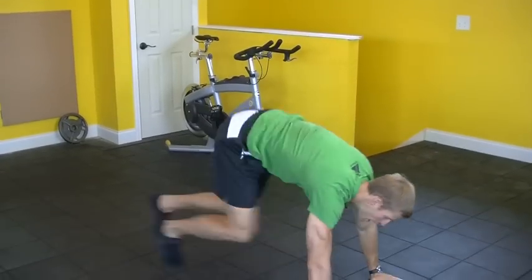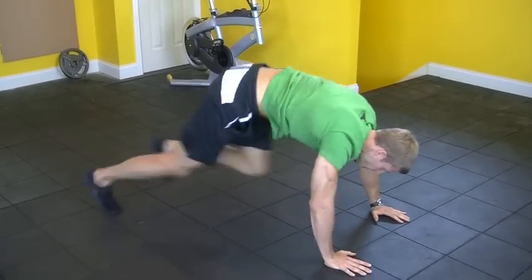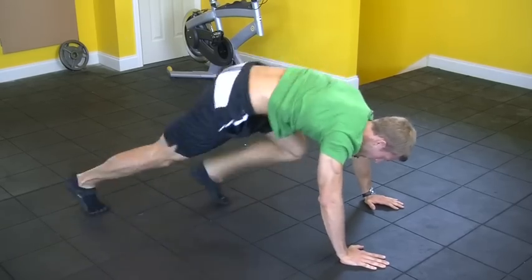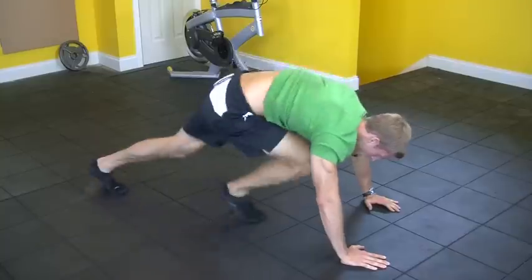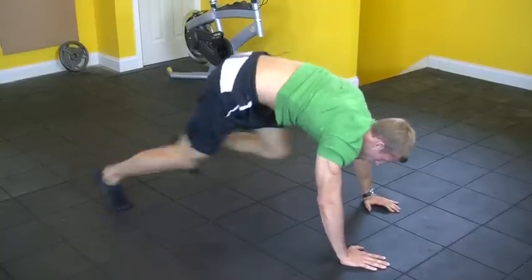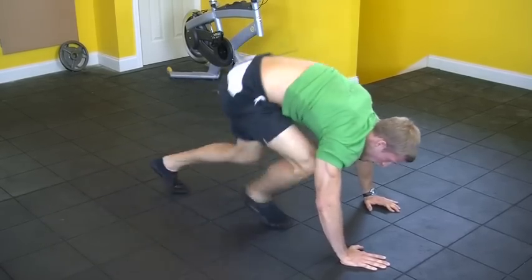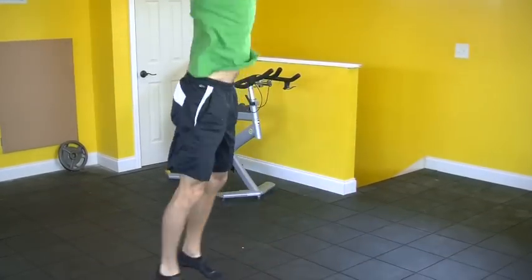You're getting low, moving your feet as fast as you can. As fast as you can. 10 more seconds. As fast as you can. Last thing — burpees. Getting down, jump up.